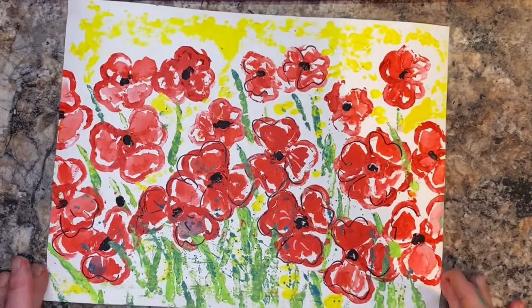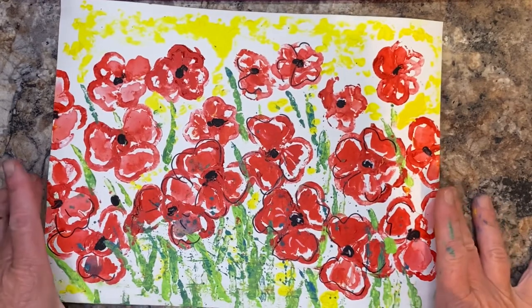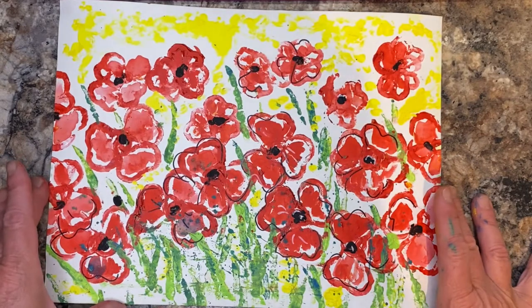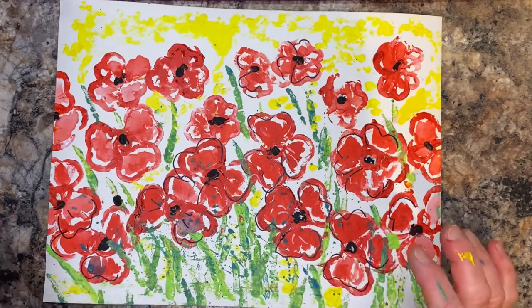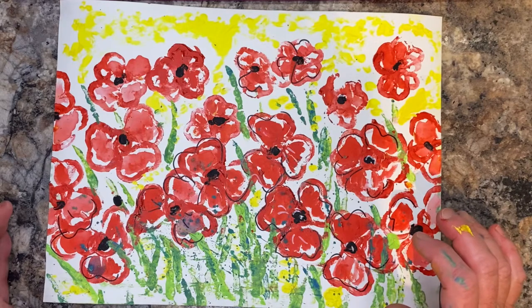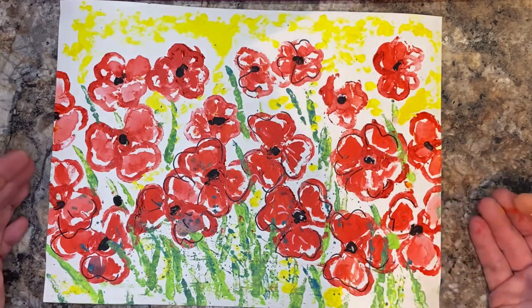Good morning friends, I'm back from vacation and we are going to be printing from the garden today. This is our finished piece — I've got a little bit more detail work to do, but I will do that with you. These are poppies. I went on vacation last week and I came home.